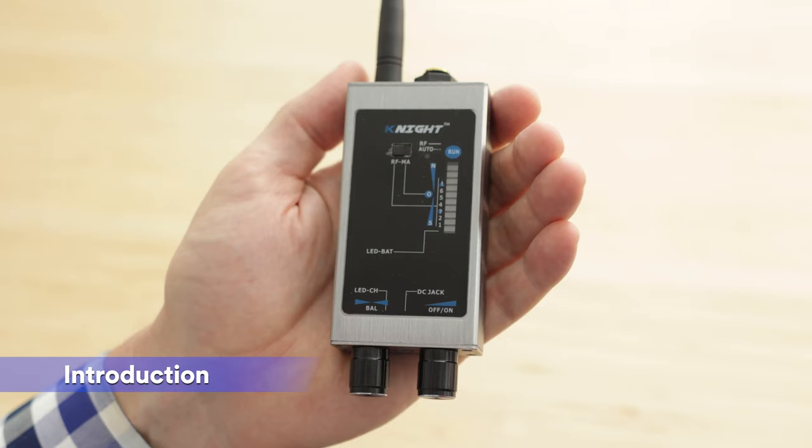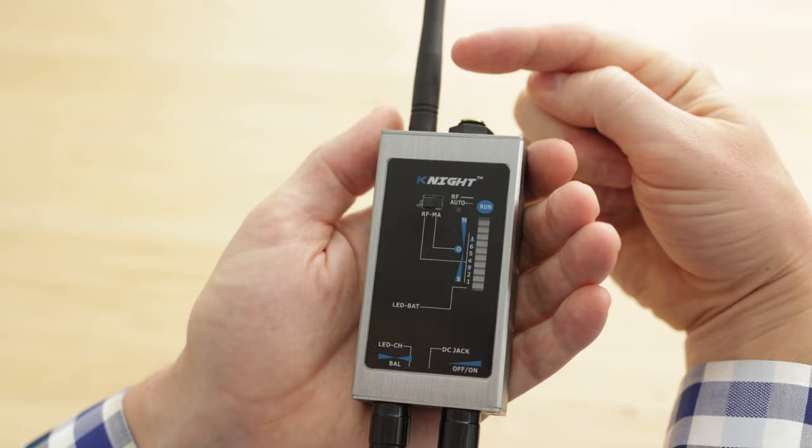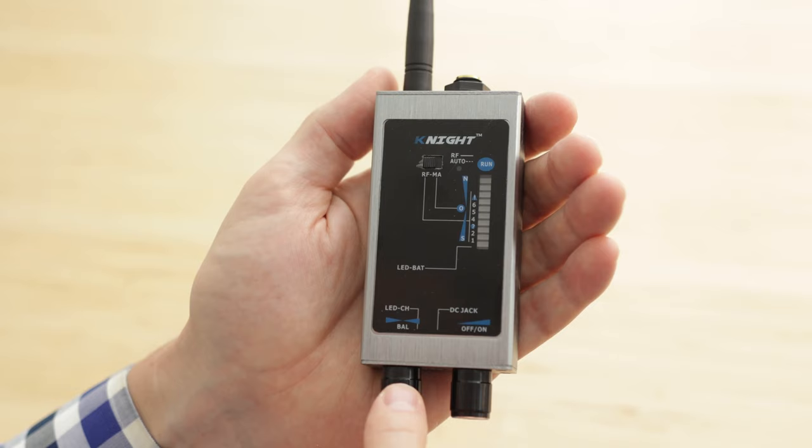Before using your KT-9000, you want to make sure that you understand all the different parts of the device and also the functions. On top there's a radio frequency antenna. You've also got the option to screw in a magnetic detection probe, a switch for radio frequency versus magnetic mode, and two knobs — one for the sensitivity of radio frequency and the other for magnetic detection. For more detailed information, please reference the user manual.